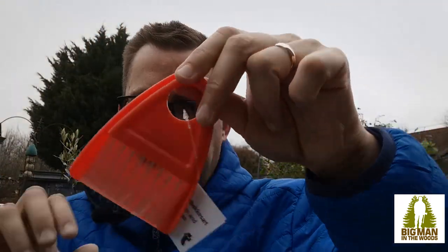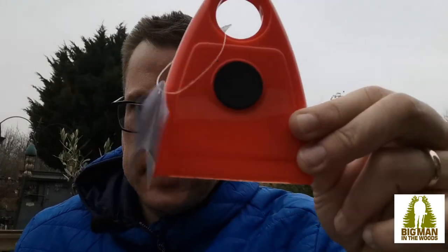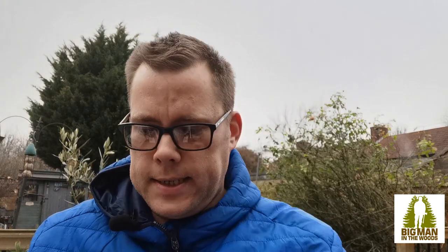So there we are guys — a little Tiger haul to get some basic camping kit, and it just cost me just under sixteen pounds exactly. My favourite item has to be the miniature dustpan and brush — it's even got a little magnet so you can clip it onto your scout pole. If you want to see more tips and tricks about delivering practical skills and skills for life here at Big Man in the Woods, click up here. Until next time guys, bye!